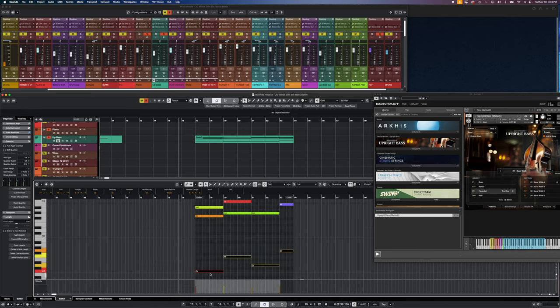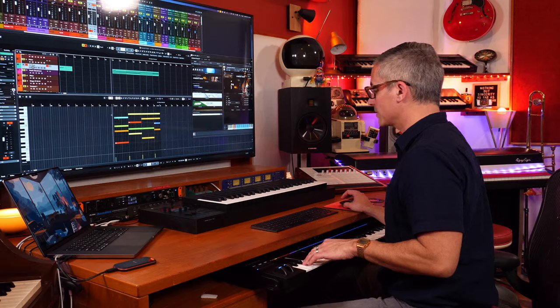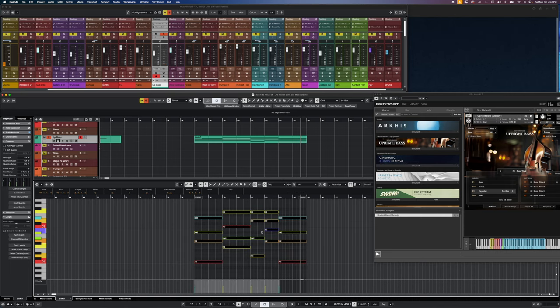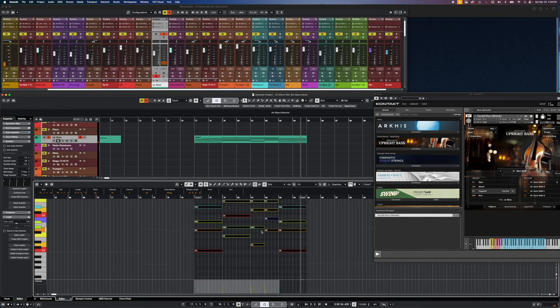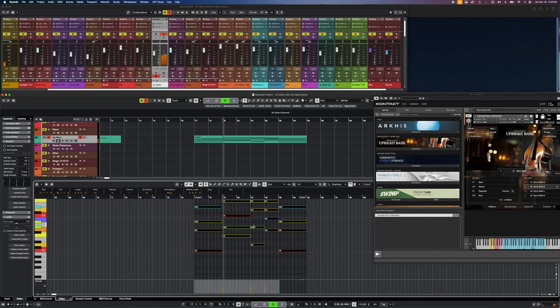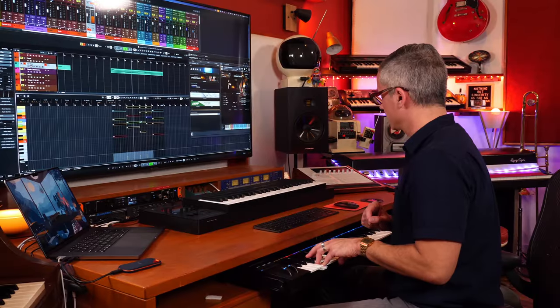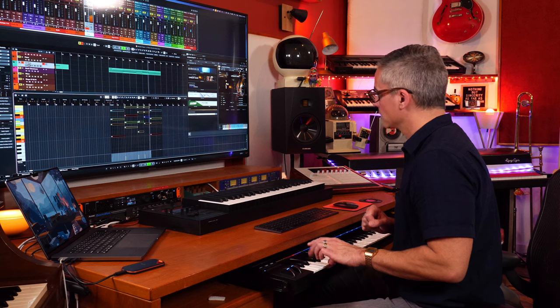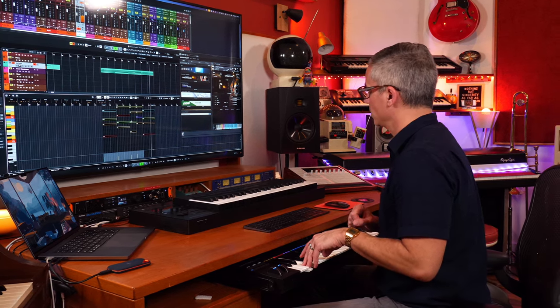Let's take these bass notes up an octave. All I have to do is play along with the pattern I want. I want to take it up the octave so we're not triggering a really low pattern. So just with basic chords, dragging and dropping them, and choosing the pattern you want — if you knew the chords for your song you wouldn't even have to know how to play the keyboard to get this stuff in there.